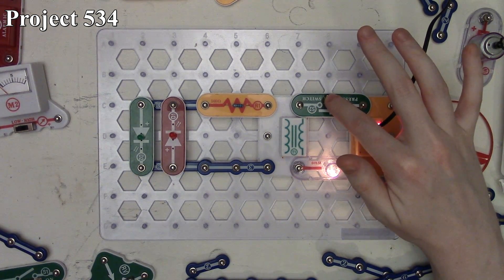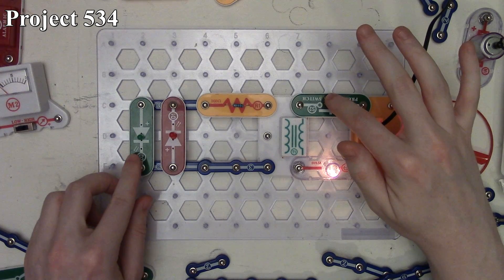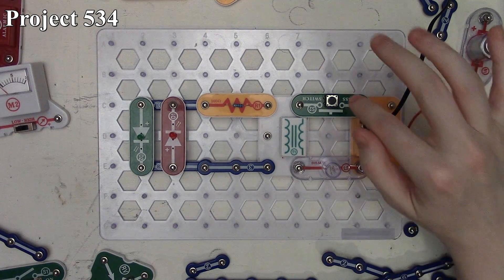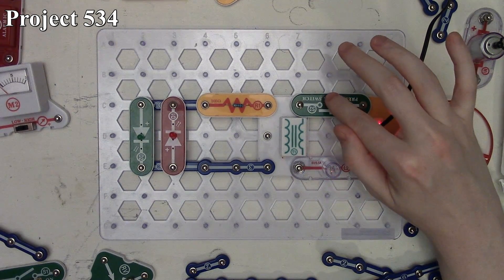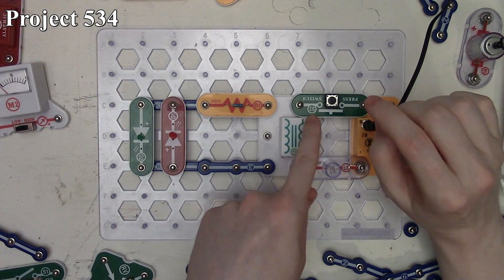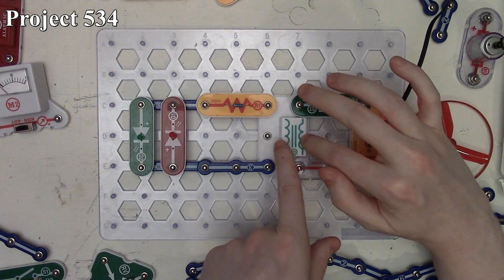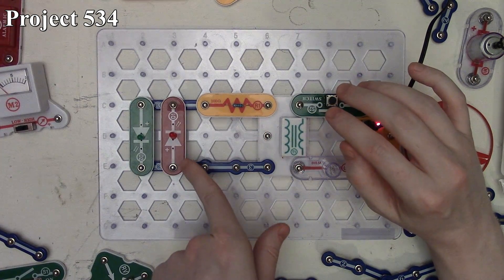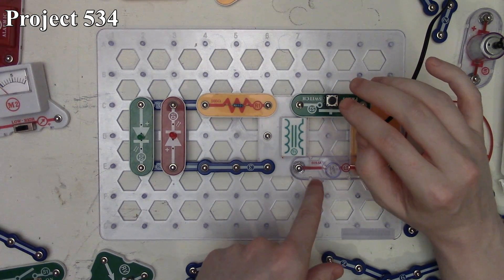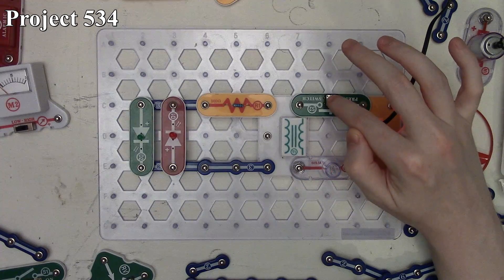When I press the press switch, the red LED briefly lights up as the six volt lamp is coming up. When we release the press switch, the green LED lights up as the six volt lamp is going out. When we first press the press switch, we're charging up a magnetic field in the coil, and while that's happening it's inducing a current on the other side that we see through our red LED. When the six volt lamp is fully lit, it tells us the coil is fully charged.